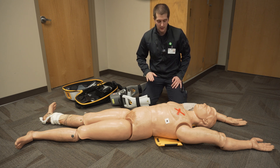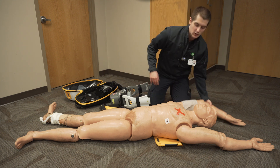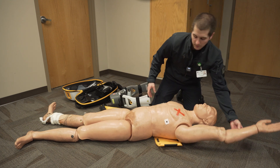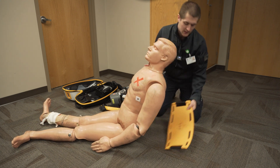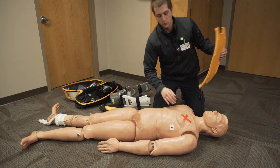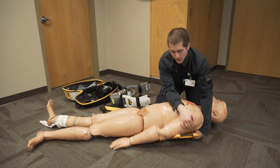One quick thing: if while applying the backboard under the patient it doesn't work to sit the patient up, the other option is a log roll — log roll the patient, set the board under them, and put it down.